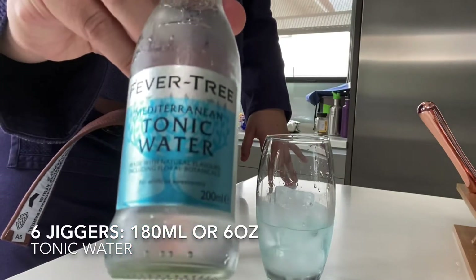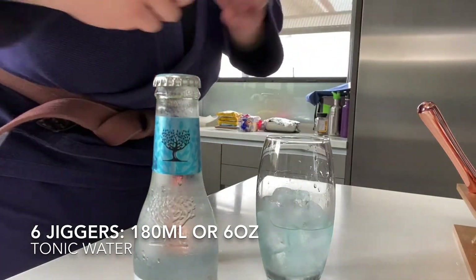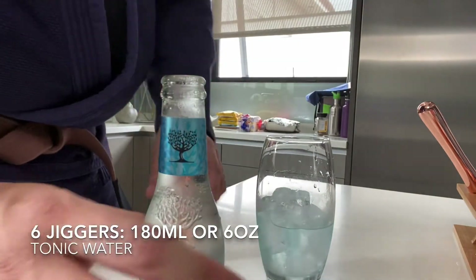For every jigger of gin, you will need to put in three jiggers of tonic water. Today we're using Fever Tree. So we put in two jiggers of London Number One gin in this cocktail, so we're going to need to put in six jiggers of tonic.